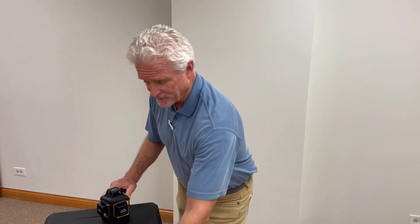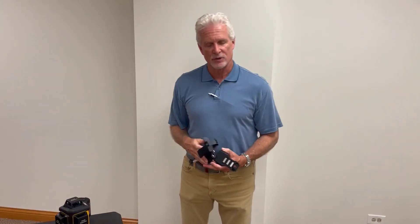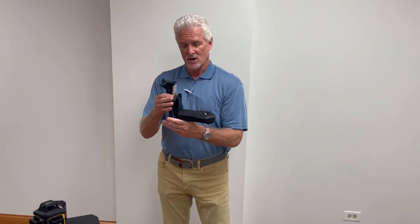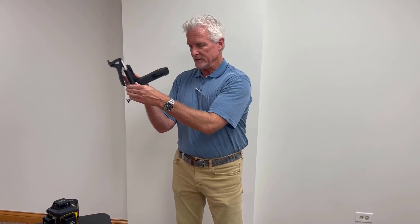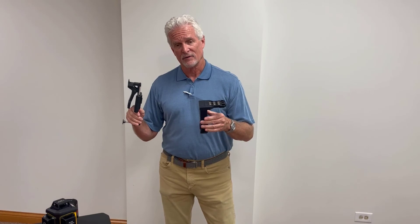A couple of other features to talk about: the magnetic bracket that it comes with has really heavy-duty rare-earth magnets. The unit has both the 5/8-11 and the 1/4-20 adapters for different types of tripods. The wall mount works in conjunction with the magnetic bracket — it clamps on between a couple of detents. You've got a large adjustment and a fine-tune adjustment to get right where you need to be. There's also an offset on the bottom of the wall bracket so you can get your plumb line away from the wall.